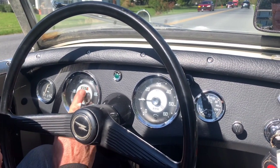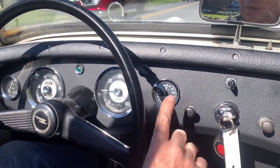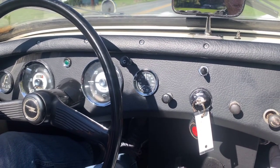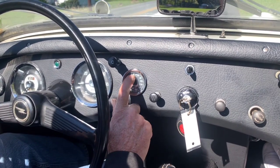The speedometer works correctly. The odometer's working. The tachometer's working. We have great oil pressure — it's about 70 degrees here in Pennsylvania, the car is warmed up completely, sitting a little over 40 pounds at idle.